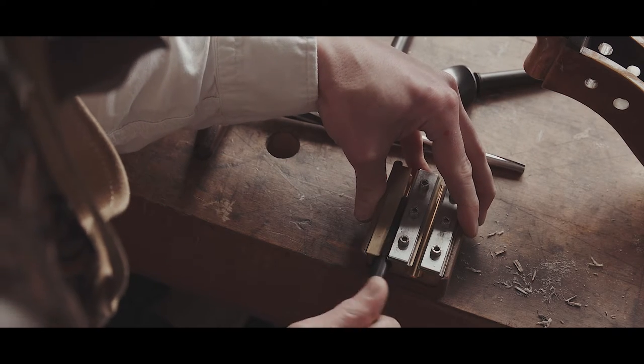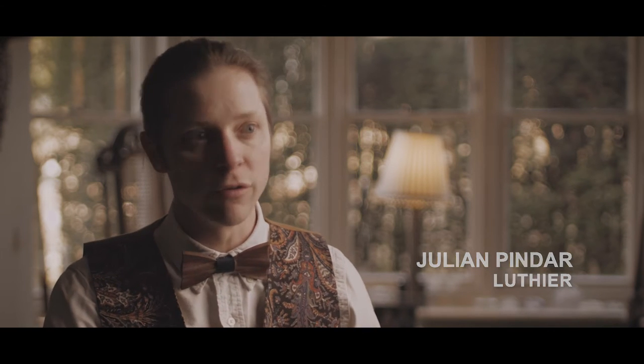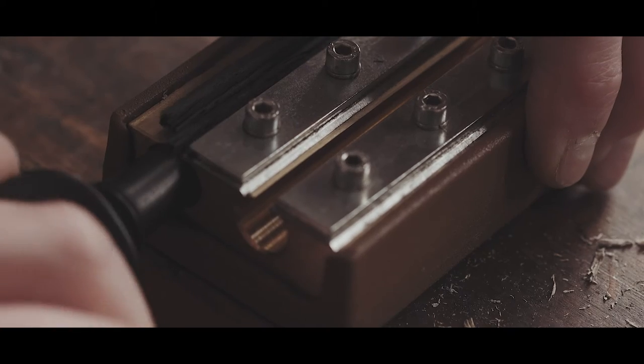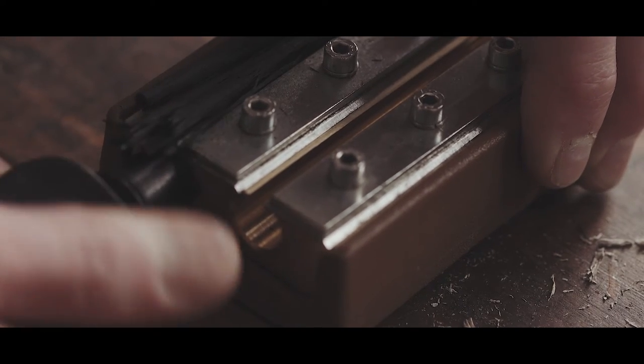What I mainly do now is repairing — repairing old antique instruments. Normally we're talking at least 100, 150, 300 years old. Fixing these instruments up to make them playable for future generations.